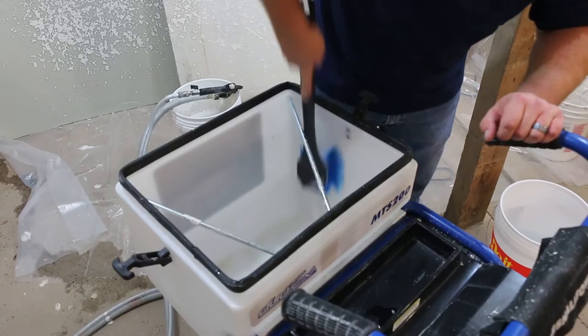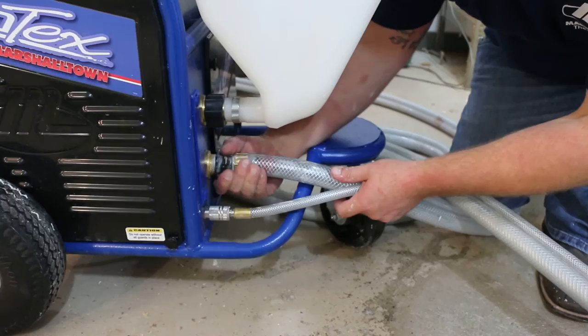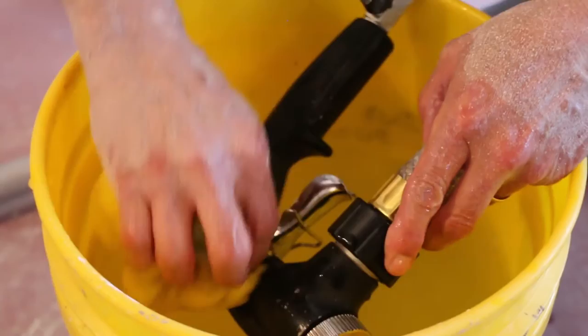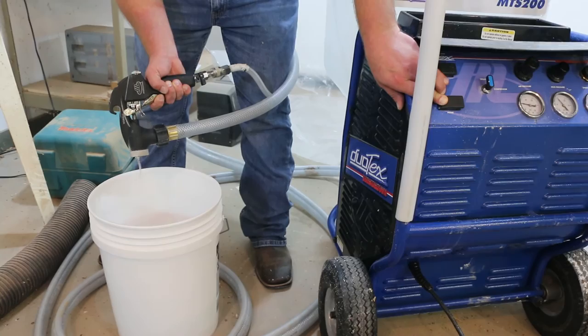To clean the hose, remove it from both the gun and Duotex. Insert a sponge cleaning ball into the end of the hose closest to the machine. Connect the material hose back to the machine and pour a few gallons of clean water into the hopper. Turn on the sprayer and use the prime switch to move the ball out of the opposite end of the hose while flushing the water into a waste bucket. Rinse the gun in clean water — a nylon or soft brass cleaning brush can be used to remove material buildup from tight areas inside the gun, nozzle, and collar. Always flush the gun and its components with clean water after all material has been removed.